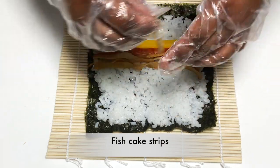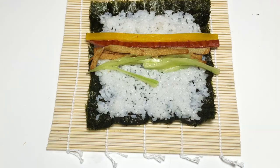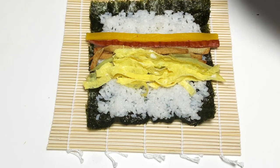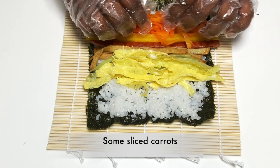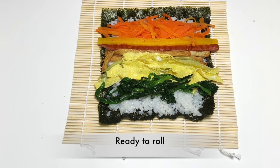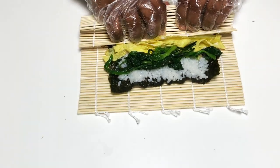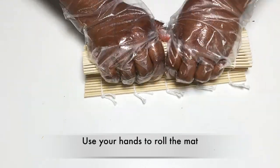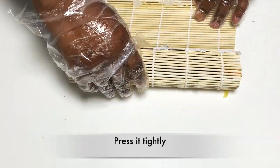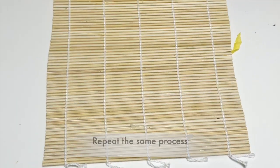You can also add fish cake, ham, and eggs. Look at this — we have pickled radish, ham, fish cake, cucumber, egg, carrots, and spinach. You can also roll it. Roll it and roll it. We will roll it in the middle of the rice for the second Kimbap.